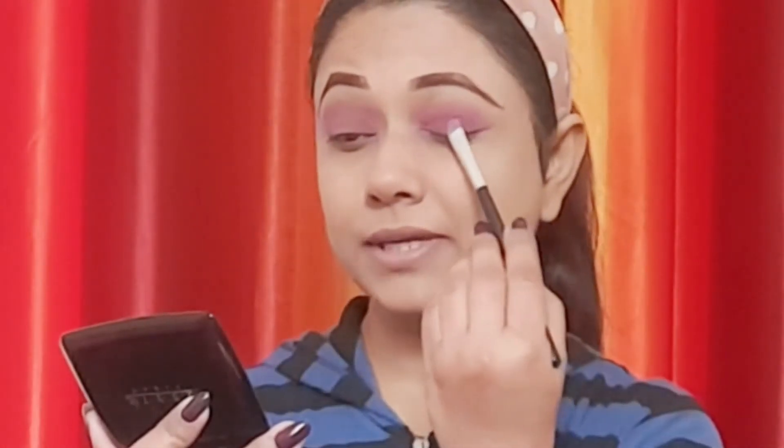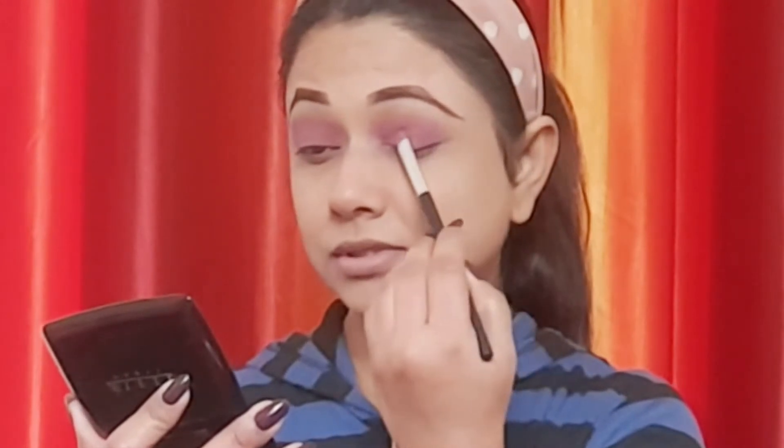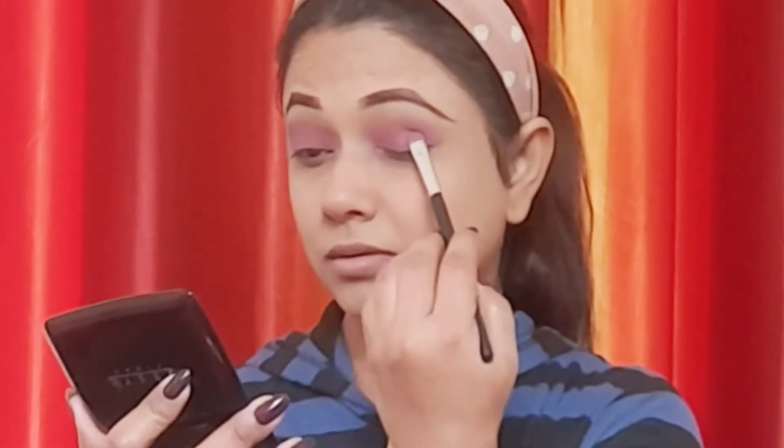Now I will use a shimmer purple eyeshadow to apply it on the eyelid so that it will shine in the center. It will be a little more simple. I will place a little light shade in the center so that it shines. Now with the light shade and dark shade done, I will apply the eyeliner.